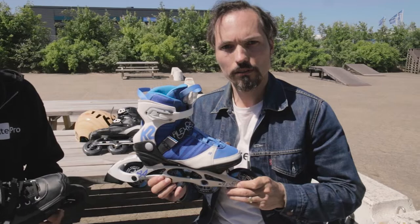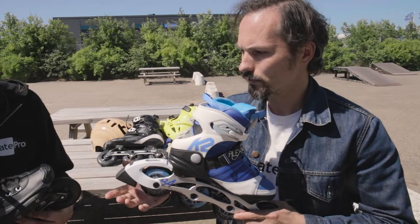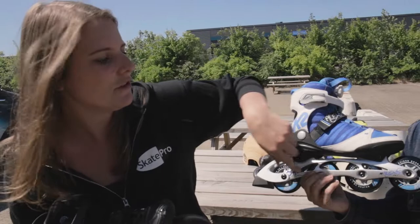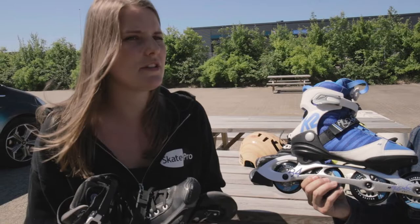And here we have a four-wheel setup. Why would I take a four-wheel? You say the three-wheel is more maneuverable, but is there something where four-wheel is better? Yeah, you see, actually most speed skaters they would still prefer the four-wheel frames, but a bit bigger in wheel size.